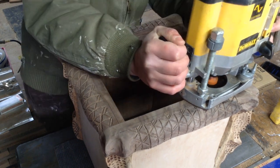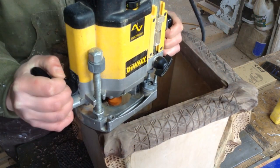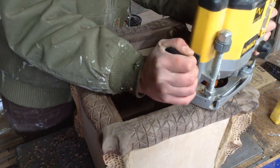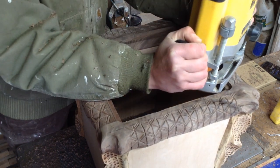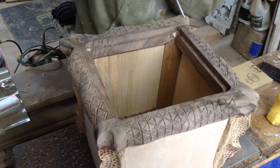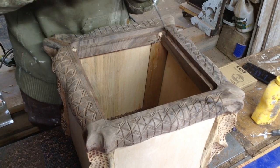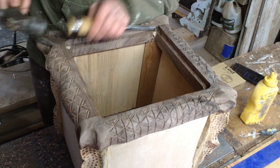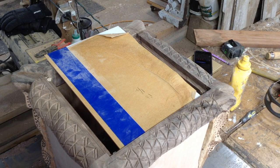For the top, I'm putting a lid on this to complete the basic construction. I'm putting a rabbeting bit in my router to create a groove. A lot of DIYers have routers, but if you don't, you can just make a lid that sets on top of the box and screw it in place — my lid eventually gets screwed in place as well, so that is an option. The router bit is circular so I'm just cleaning up those corners.